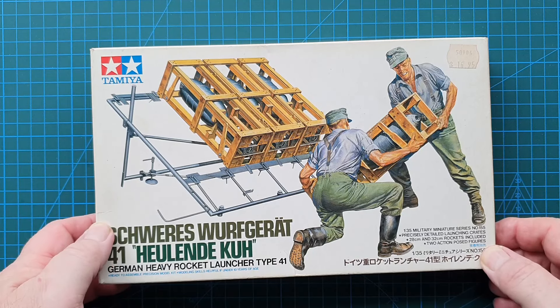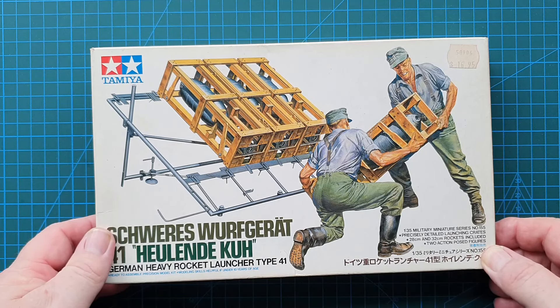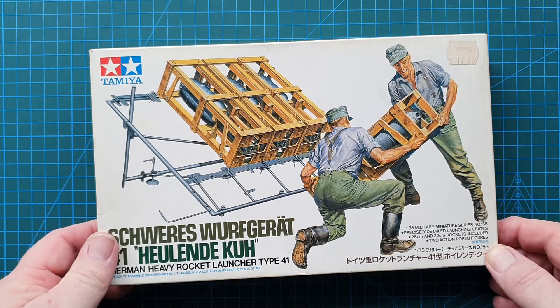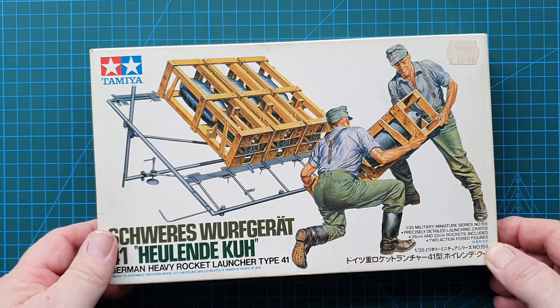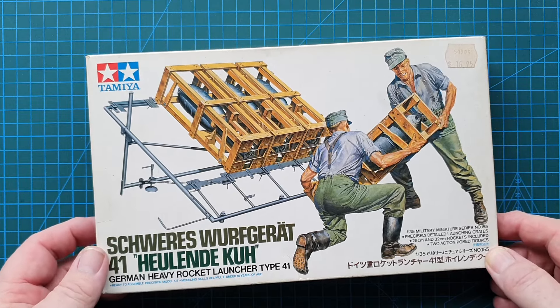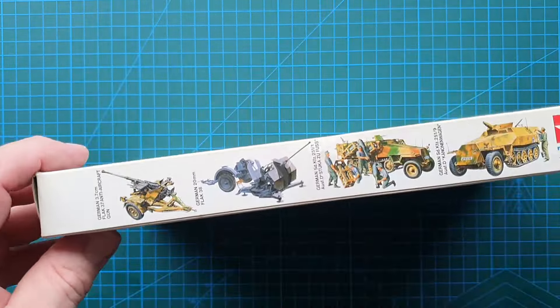You also get two crew members loading the rockets onto the frame. This particular kit is number 35155 and came out in 1992. It cost me around 14 Australian dollars; average price is 25 to 30 dollars when they're available.